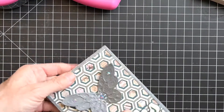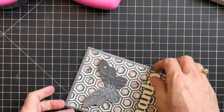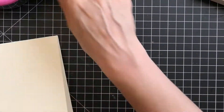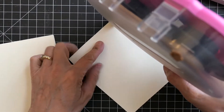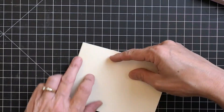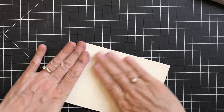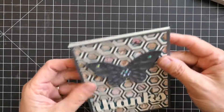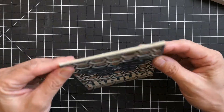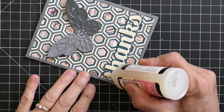One thing to keep in mind: I used a pretty lightweight base cardstock here, so with all those layers on the front it felt a bit flimsy compared to the rest of it. I just glued a second sheet on to the back — no one will ever know it's there — and it added some nice weight that really balanced out the card.